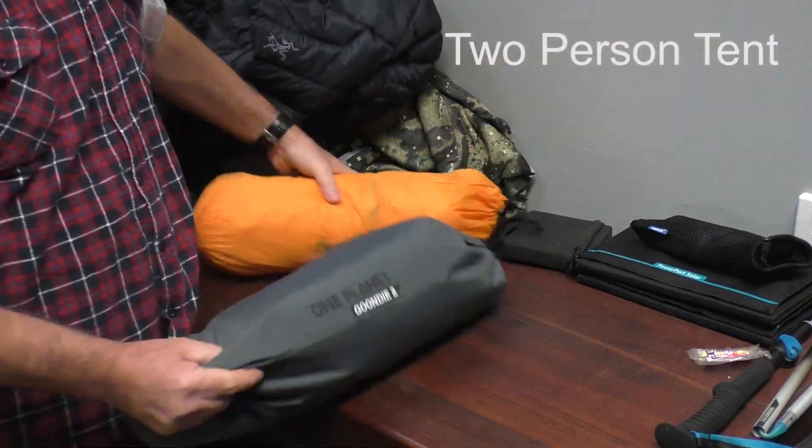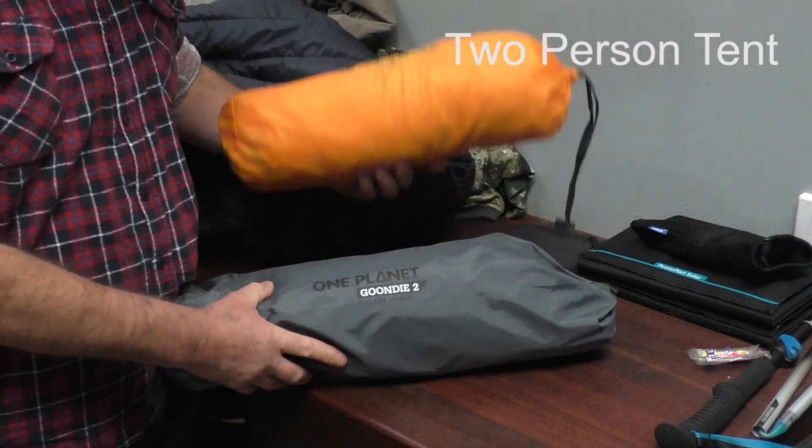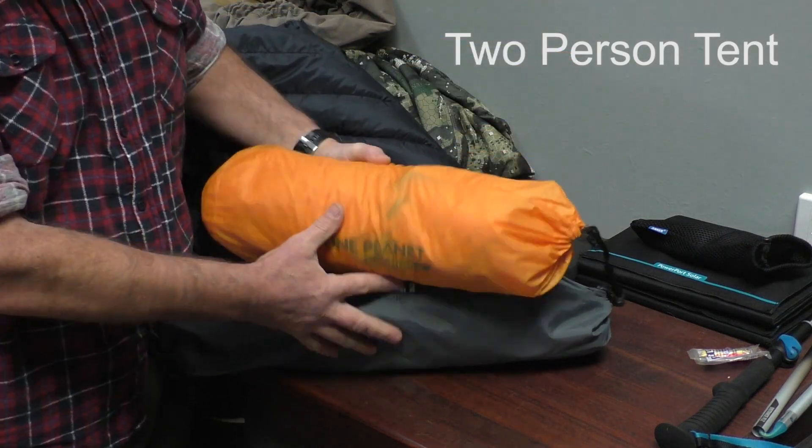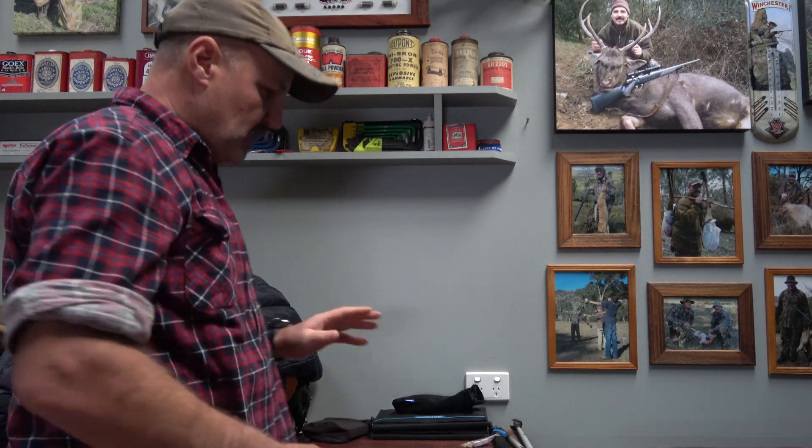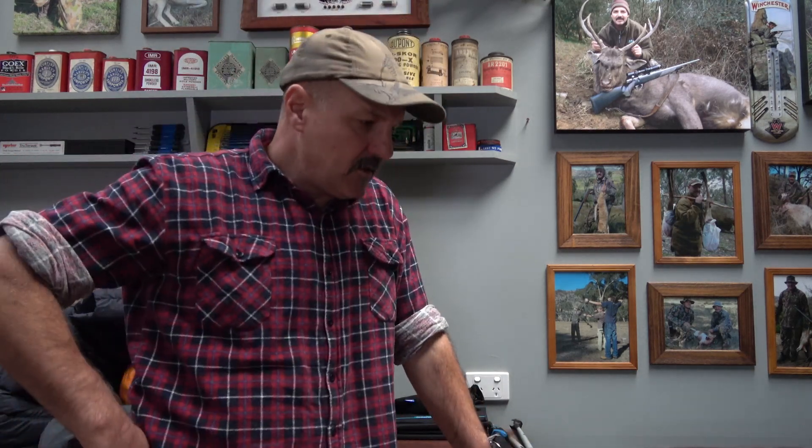A good two-man sleeping bag — whatever brand suits you — we're going to try this One Planet Gundy 2, which is a three-to-four season bag. The other thing is that when you come back after a hard day's hunting, you want to be comfortable when you get back, get a campfire going if you're going to, and sit back and relax.